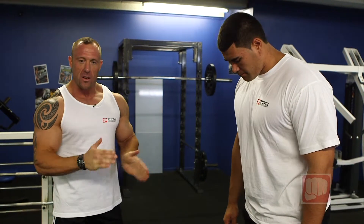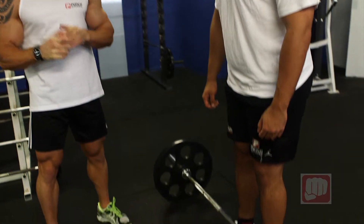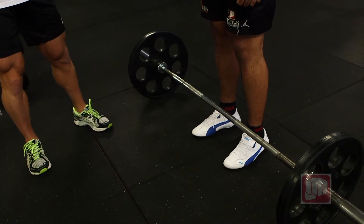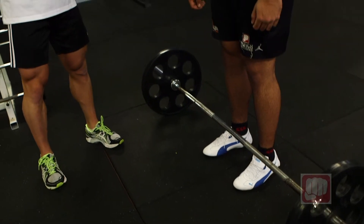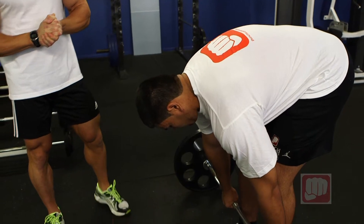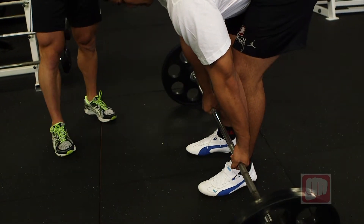We're going to go feet nice and flat on the ground. Do it as comfortable as you like — shoulder width or where you feel best positioned. The bar is nice and close to the legs. The hand grip is one in, one out, just to get the best strength and the best grip.